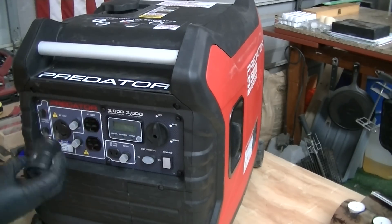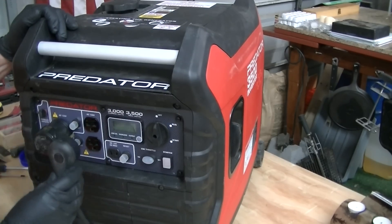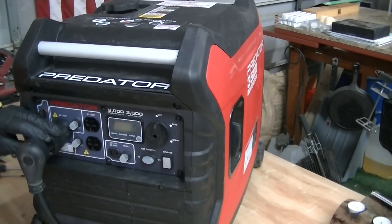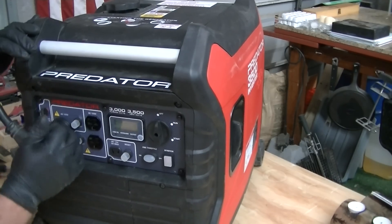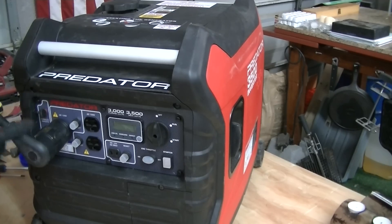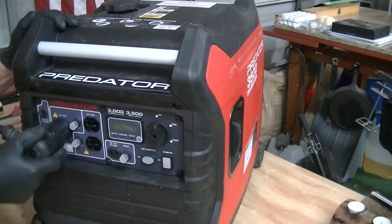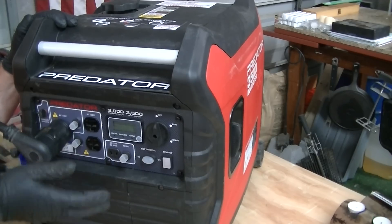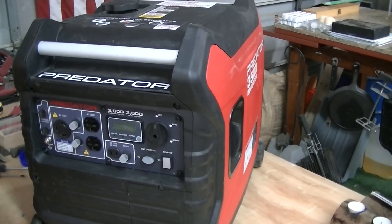Most people are going to want to use this for an RV. They give you this adapter, but I don't like it. When you plug it in, the orientation doesn't keep the ground on top for stability. There's a lot of weight on one side from your cord and it just unlocks — it's loose, it's just going to lead to this failing prematurely.